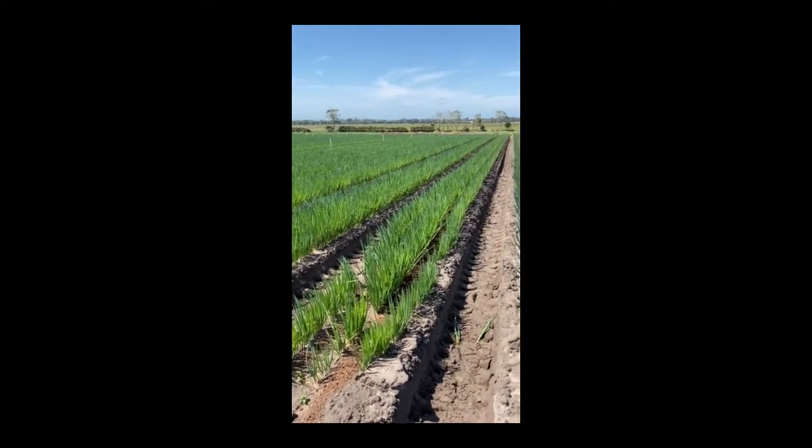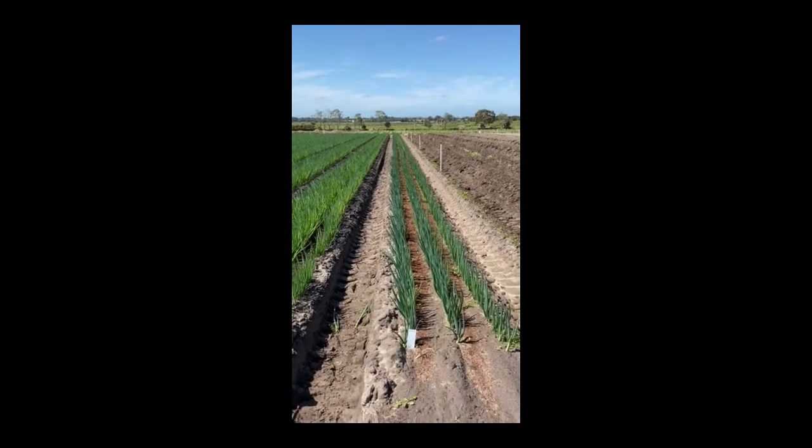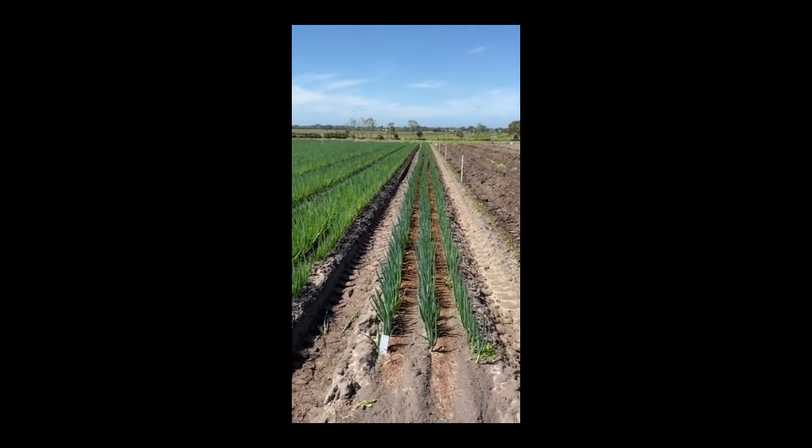Hey everyone, I'm just out assessing another spring onion trial. There's a lot less wind today so hopefully you guys can all hear me a bit easier. This is just an unreal example of our hybrid varieties versus the OP.